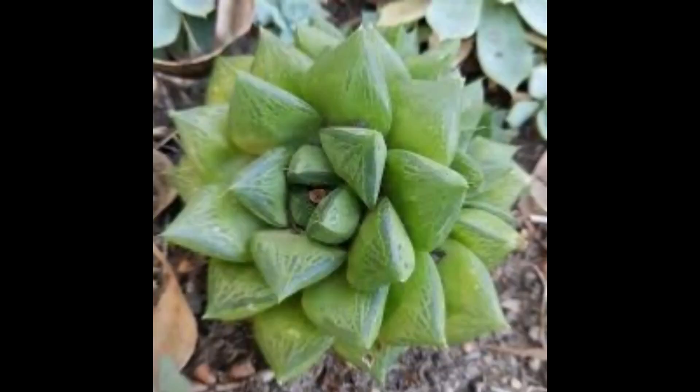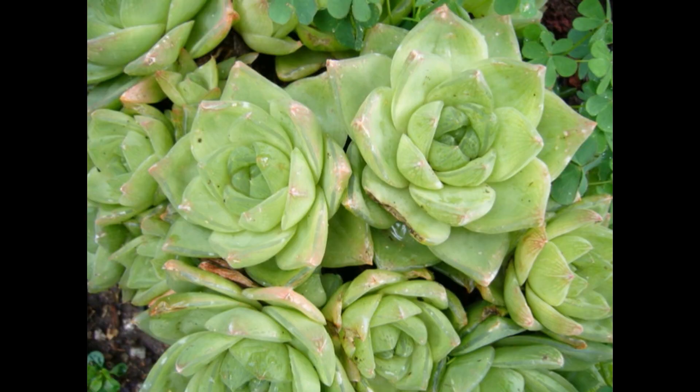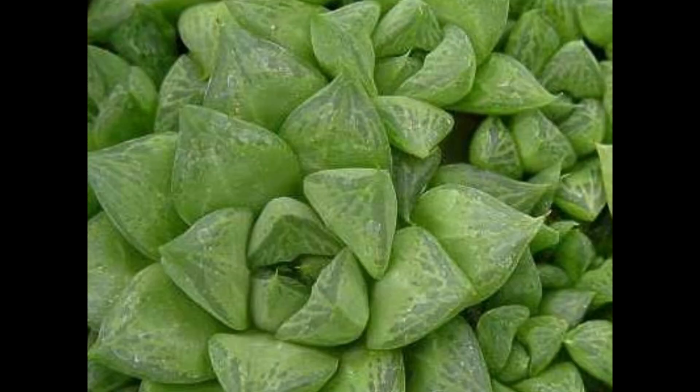Vamos a mencionar también que no podemos hablar de un hábitat o una población de Haworthia cuspidata, debido a que la literatura indica que es un cruce, es decir, un híbrido entre dos especies de Haworthia: Haworthia retusa con Haworthia cymbiformis. A esta planta también se le conoce comúnmente como planta de ventana de estrella, debido a que en las puntas de las hojas hay ventanas traslúcidas. Recordemos que algunas de estas Haworthias tienen estas fenestras en las hojas para llevar a cabo su fotosíntesis.